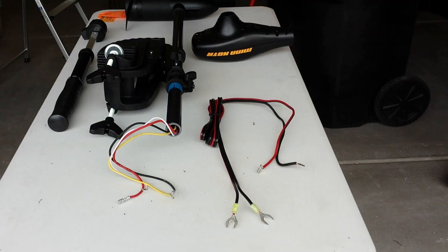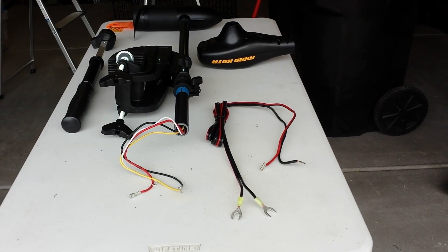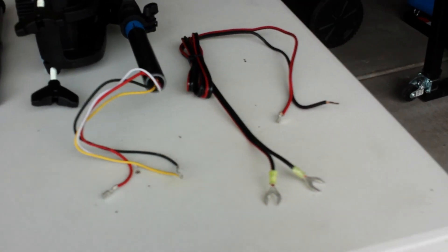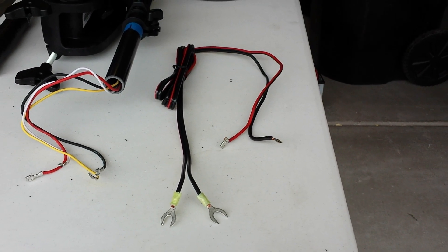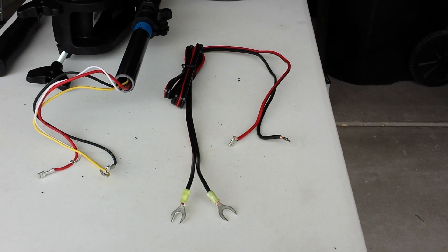This is a view of the head removed from the unit along with the handle and switch. You can see the four control wires sticking out of the end of the shaft along with the battery power cord that is separated from that. You'll be able to use that later in your installation, so hang on to that.